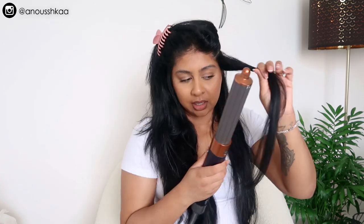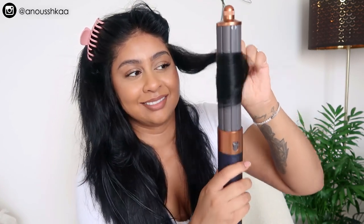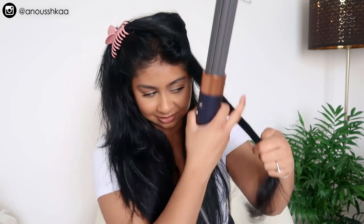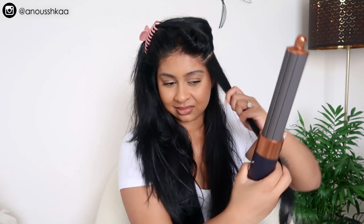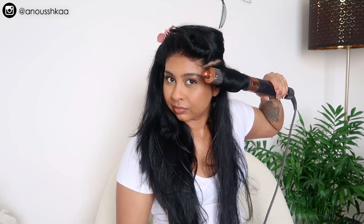For this one I'm going to bring the curl inwards rather than outwards. I just switch between layers. Look how cool it is — this is like, what the hell!